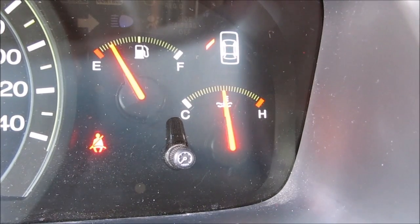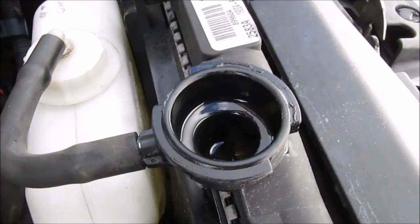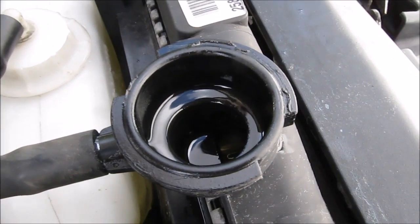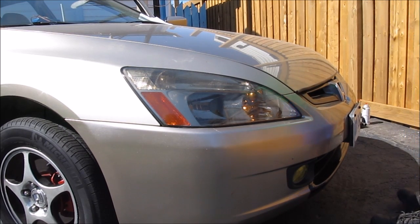Idle the vehicle until it reaches operating temperature, turn the heater to the hot side, and turn the fan to the highest setting. Keep the radiator cap off to bleed the coolant until there are no more bubbles coming through and the radiator fans have turned on. Finally, double-check the level of the engine coolant and then take the vehicle for a test drive.